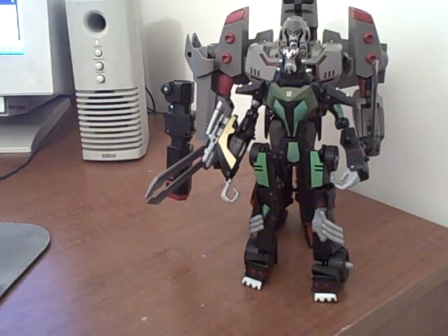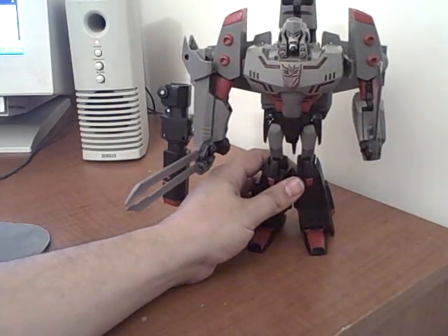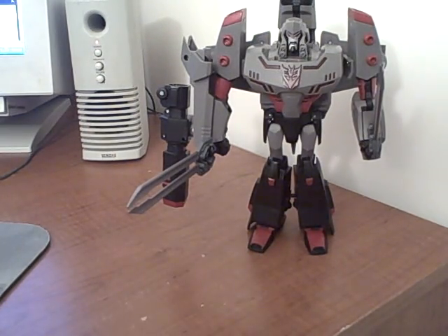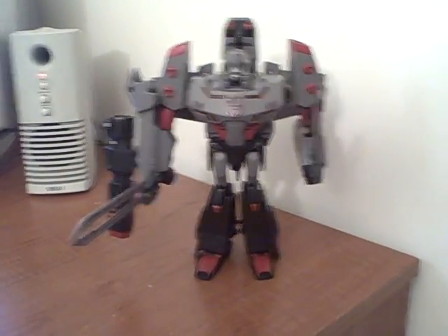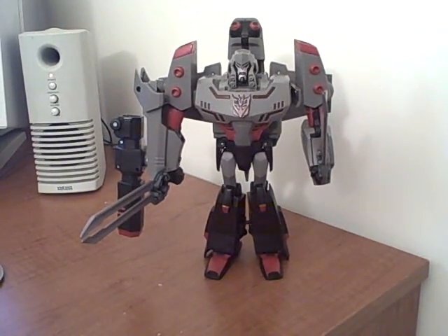He's a nice figure. Just came today and I'm glad I got him — very cool. His alt mode is just incredibly large. I can't think of enough good things to say about him; he's just an awesome figure. I hope you enjoy it. I know other people are waiting on theirs, so I hope they get there soon. It's very awesome. Transformers Animated Leader Class Megatron.